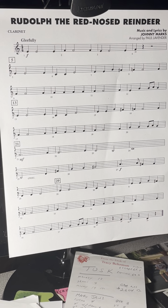Measure thirteen. Measure twenty-one. Measure twenty-nine. Hope that helped you get better.